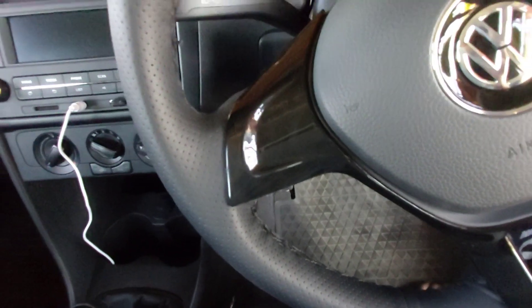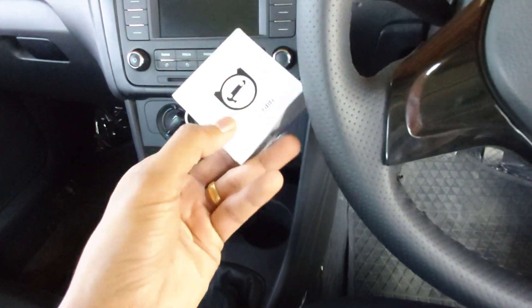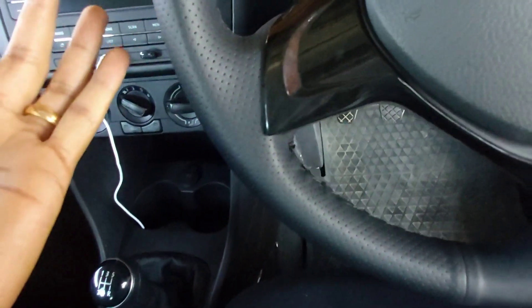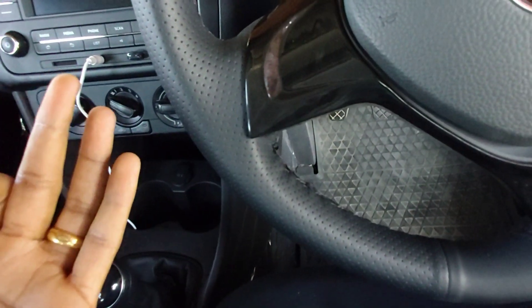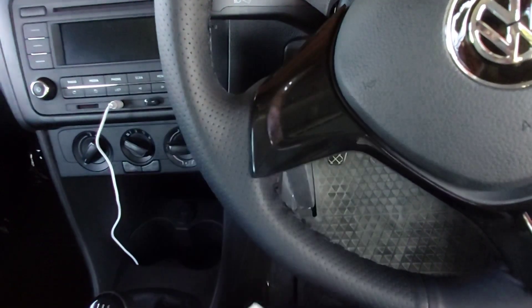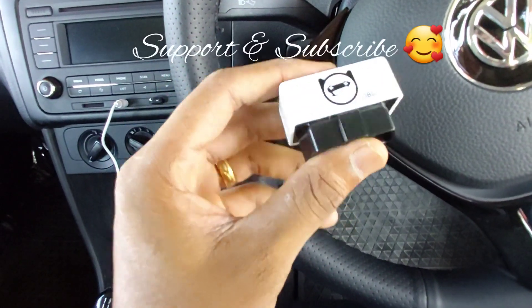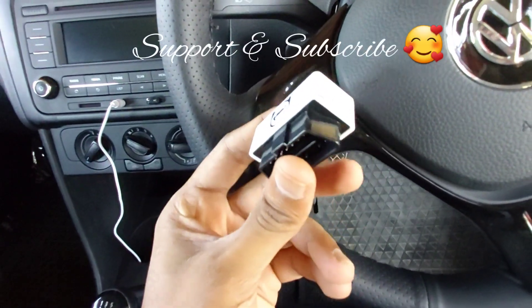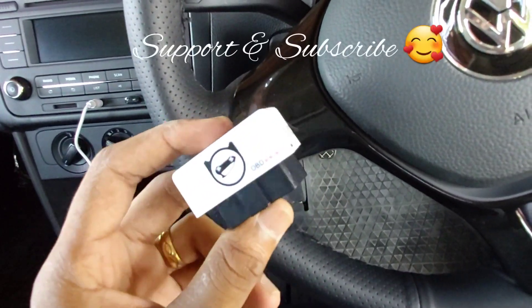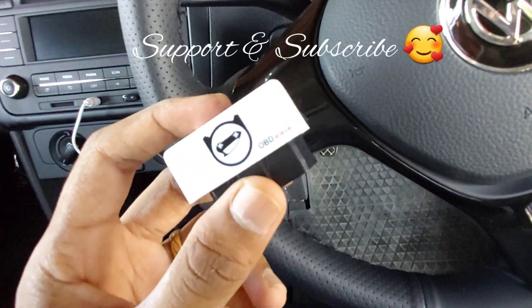In the next video I'm going to do some OBD-level tweaks — I'll be enabling a few features at the system level, some of which are not even available in the highline model. This OBD device just plugs into the car, connects with your mobile, and lets you do coding that reflects in the BCM unit, so you can change hardware settings. Stay tuned for the next video.